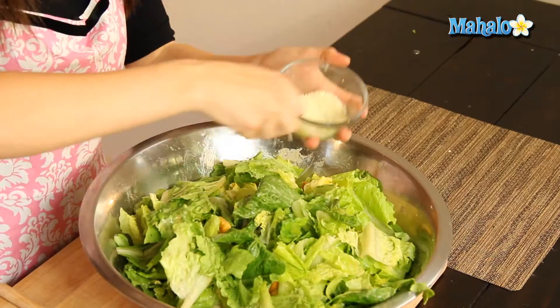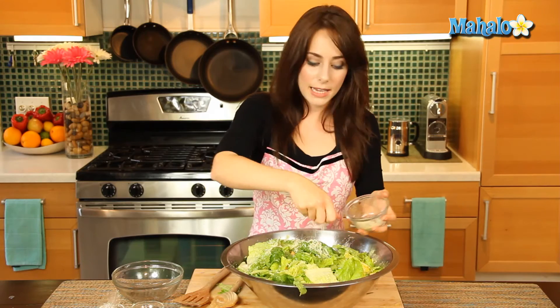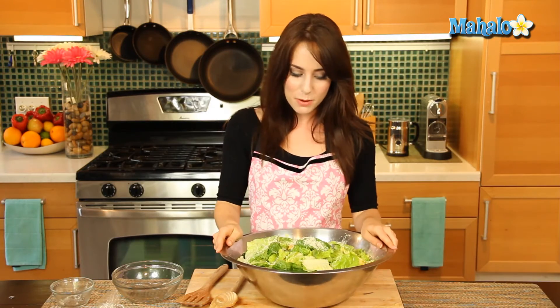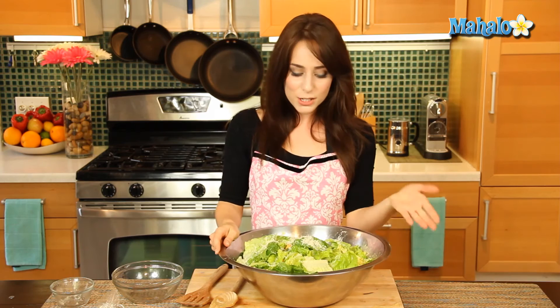Now we're going to sprinkle the Parmesan cheese on top and then add the pepper. Look how gorgeous that is. And there you go — that's the classic Caesar salad. If you want to make this into a main meal, just add some chicken. Super easy, yummy, and definitely a crowd pleaser. That's how you make Caesar salad.